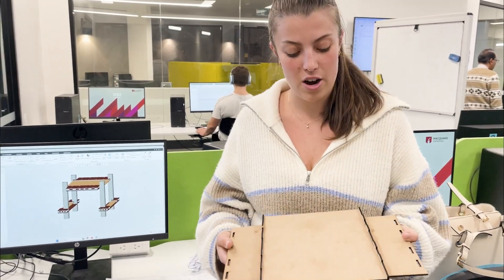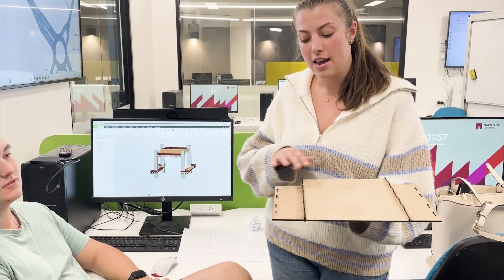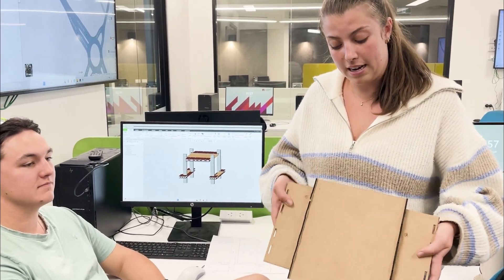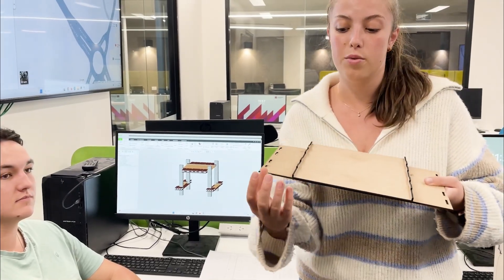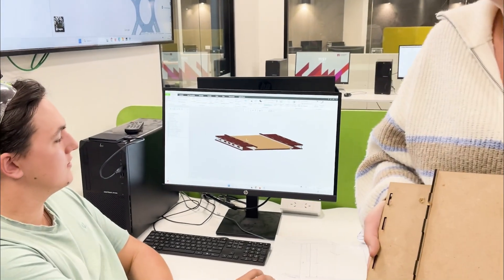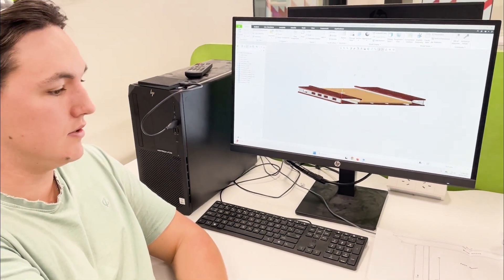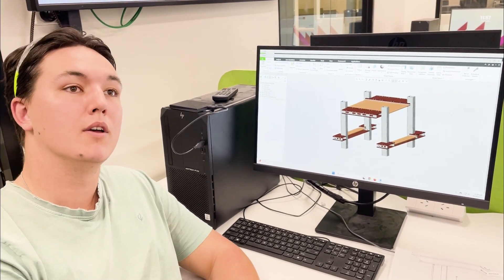So this is a prototype we produced today, just on an offcut piece of MDF. This is our main road part of the bridge and then these are the walkways. This is just a prototype — this is the component that will lift up, and then we have supports that will sit here, with 50mm either side that won't lift. You can see that on the CAD model here — this is the individual section, and if we go back we can see how it fits into a larger bridge.